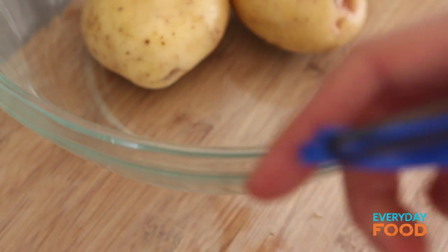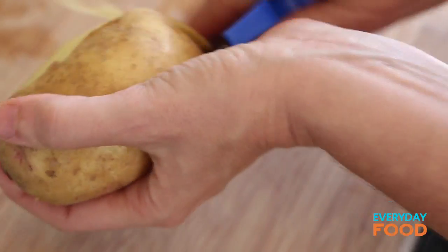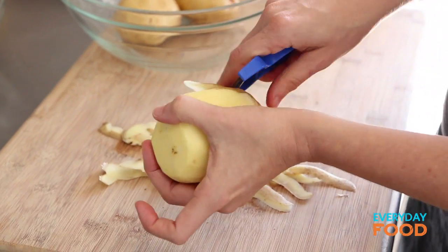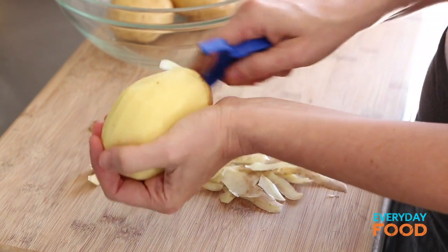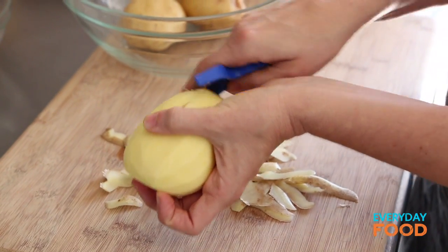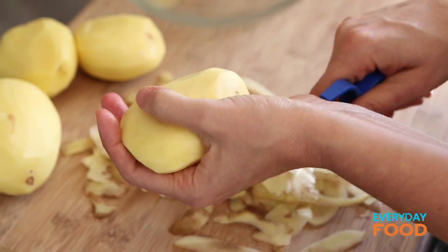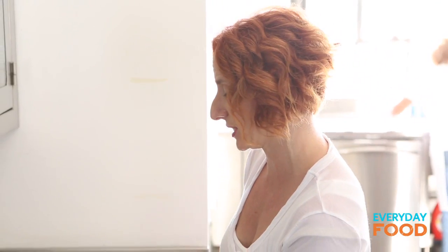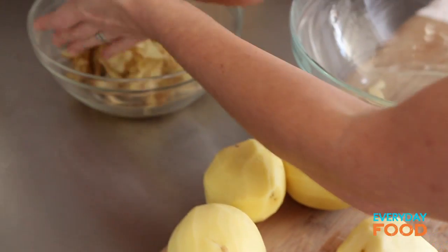The first thing you want to do is peel and cut into two inch pieces two and a half pounds of Yukon Gold potatoes. Their texture is fantastic and they make a really nice fluffy but slightly dense mashed potato with a gorgeous golden color. If you can't find Yukon Golds, go ahead and use any red skinned or white skinned potato. Don't go for the baking potatoes — they'll be too gummy.